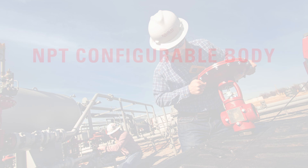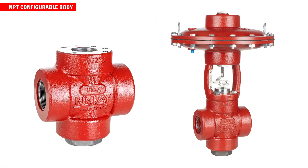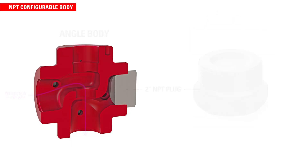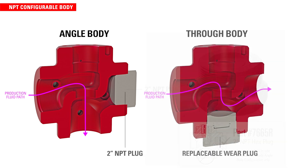Let's take a closer look at some of the features that make the T-body so effective. The first great value of the T-body valve is the configurable body design. A 2-inch NPT plug is included in the box to quickly and easily convert from angle body to through body configuration.